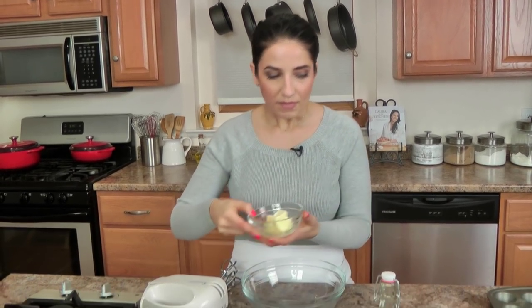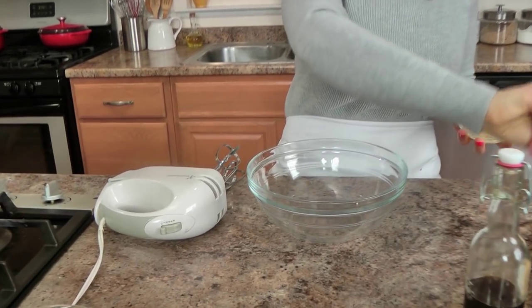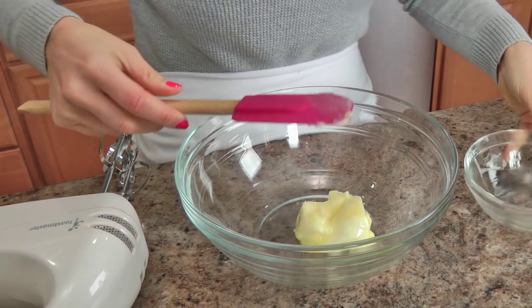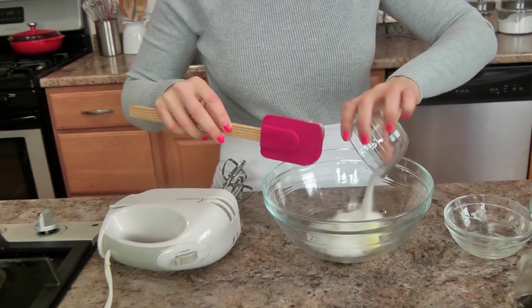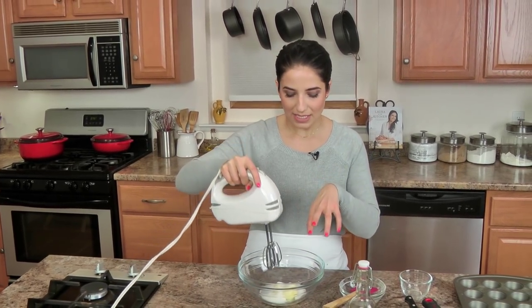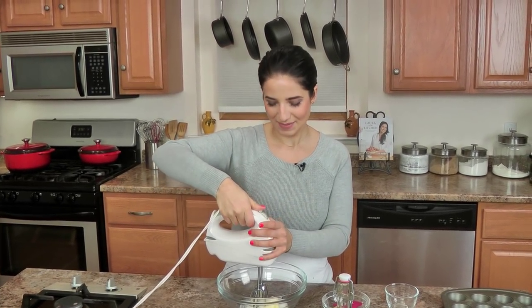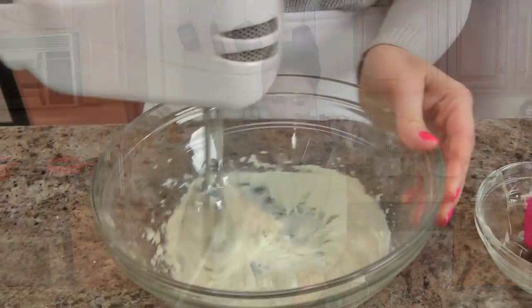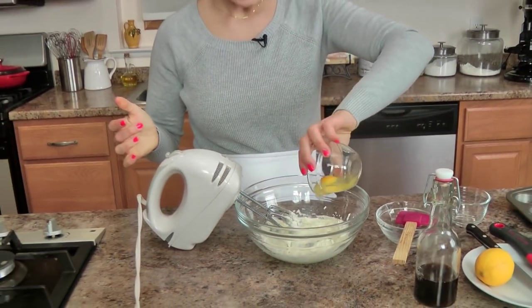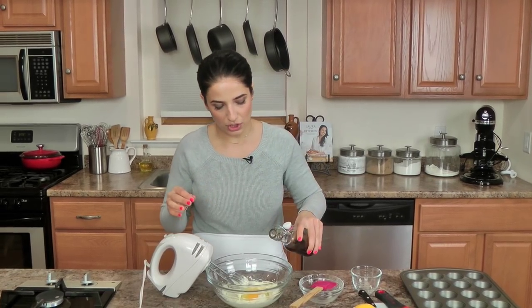In a bowl, I am going to add my butter — everything's better with butter — and then I'm going to add my sugar. I'm going to use an electric whisk to mix these together until they're really well combined. Then I'm going to add my egg and a little bit of vanilla extract, not too much because I'm not making a huge batch.